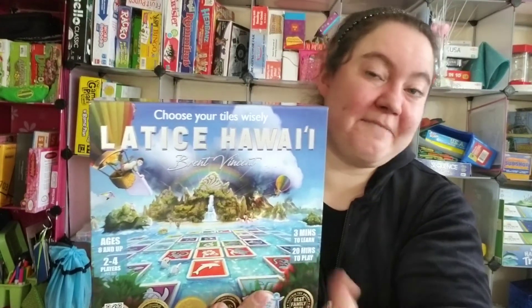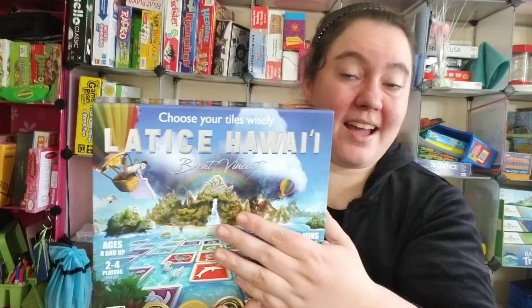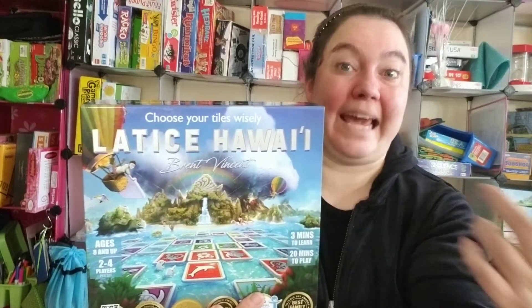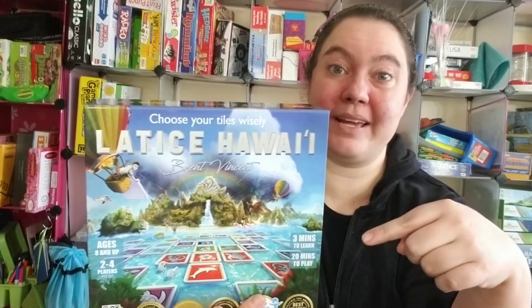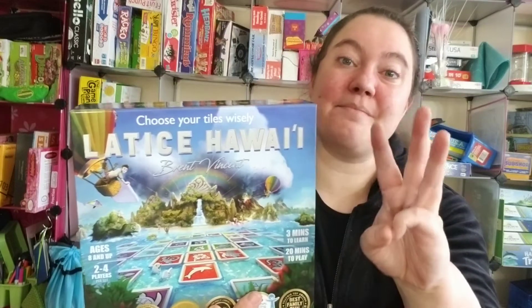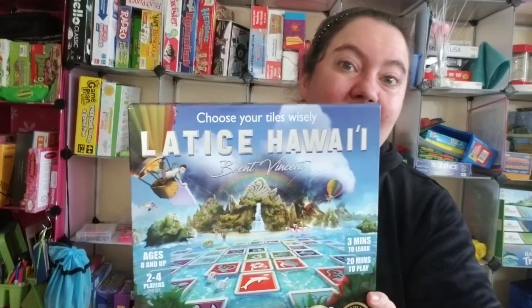The first part of the video we're going to unbox it again — I'll show you the contents. I've played this game so I have more insight into the game itself. Then we're going to continue with the actual gameplay. There's one rule I'm going to change, so you don't want to miss the gameplay. After the gameplay I'll show you what I didn't like and how we're going to change it, and then I'll share my overall opinion. So without further ado — Lattice Hawaii.